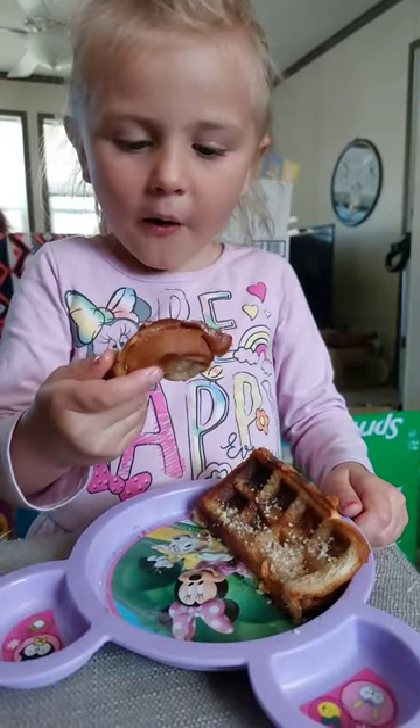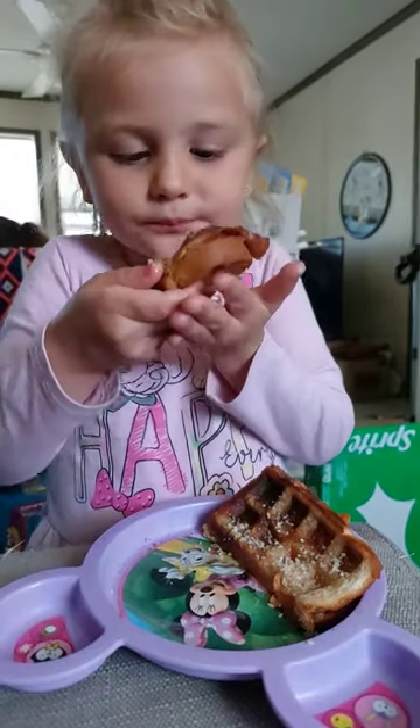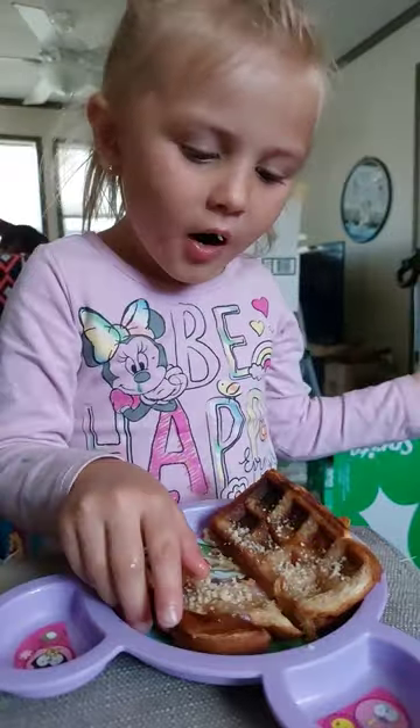So quick question: how's the waffle toast pizza? Good. You like the waffle toast pizza? Would you recommend other people to eat it? Mm-hmm. Okay, I'm with you.